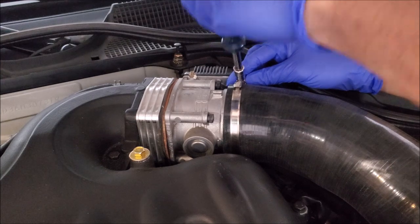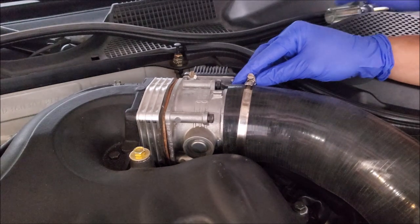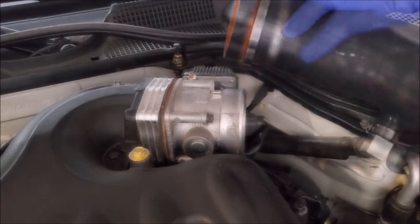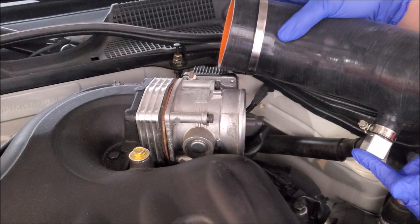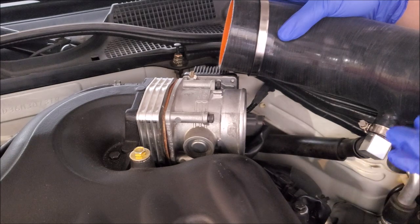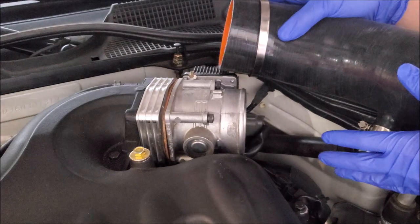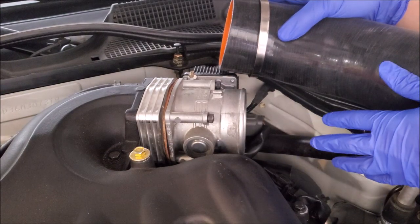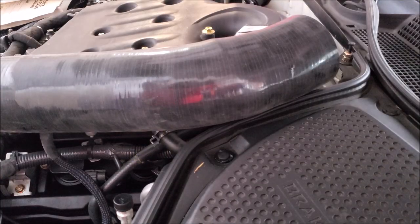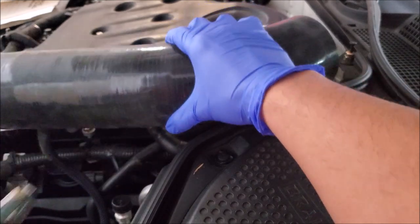Now we go ahead and remove our intake tube. You'll notice there is a vacuum tube going from here that actually leads straight to our valve cover. So under wide open throttle for this particular vehicle it will create vacuum and you may get some oil vapors going into the throttle body — this is how they get dirty. I can perform this job with this tube here but it's kind of hard for you guys to see, so let's just get it out of the way.